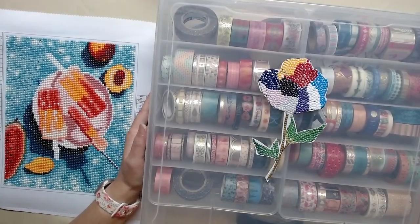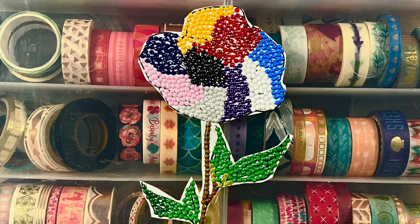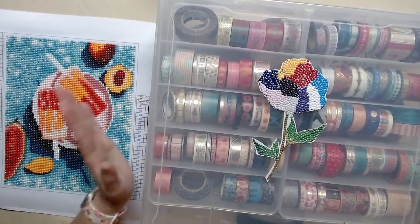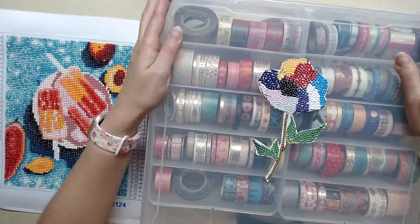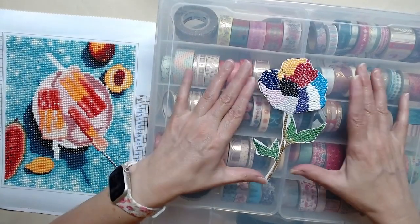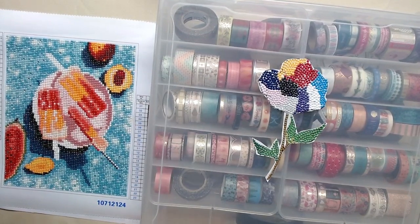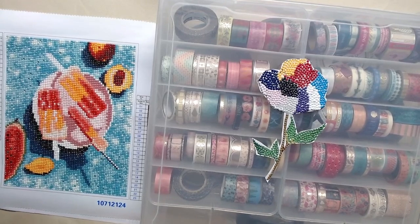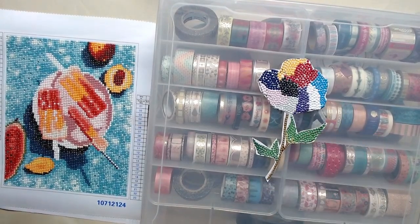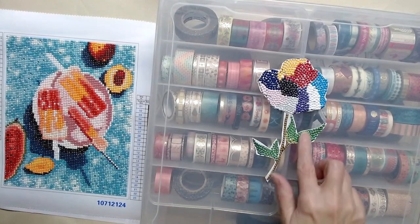Hi, I'm Nancy with Diamond Pampered. We are going to learn about my washi tape and what I do with it. But first, I wanted to show you the completed flower from one of my last videos — I showed you what you can do with your leftover diamonds. I found a canvas, cut out a picture, put double-sided glue, and that's what these are.